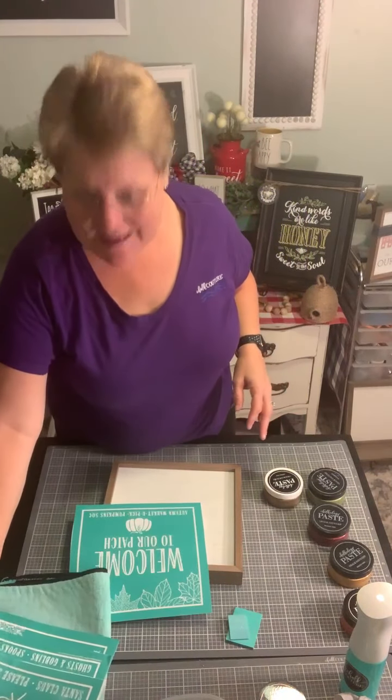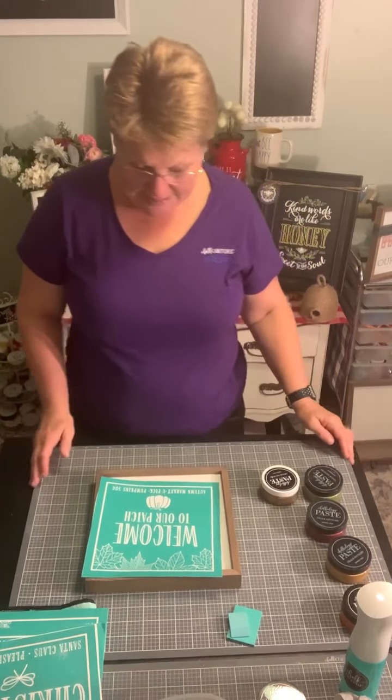Hey everybody, welcome! Happy Tuesday! This is Timmy, I'm an independent designer with Chalk Couture. I just finished my dinner and I am coming to you live with another fun project from our beautiful new fall/winter catalog line. Hey Cheryl, so nice to see you — we've finally connected live! Great to have you here.